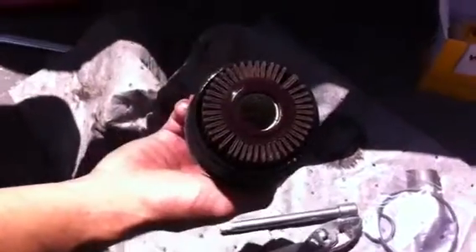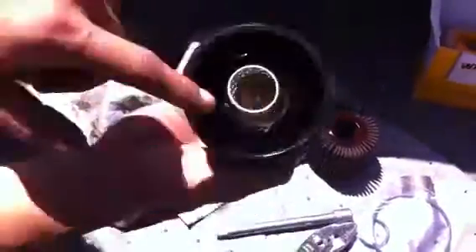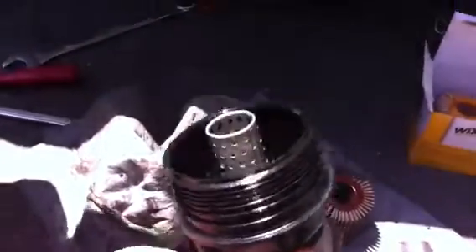What you got is the old filter right here for your Toyota RAV4. Pull the old one out like so. When they say clean it real good, they want you to get all that stuff out in there and clean up around here, because this is the O-ring that you want to take off right there.